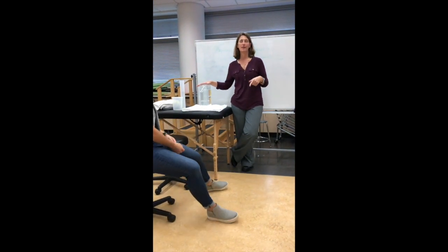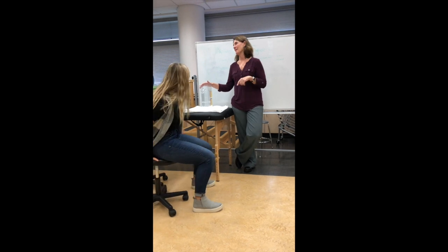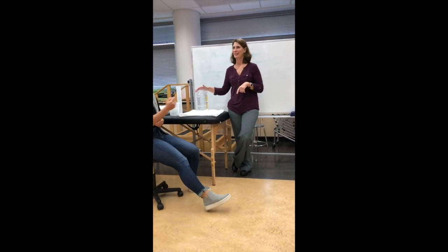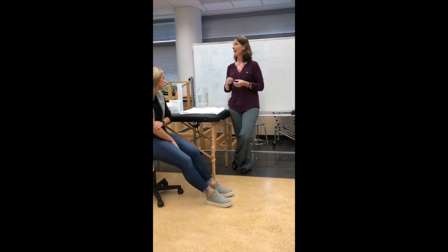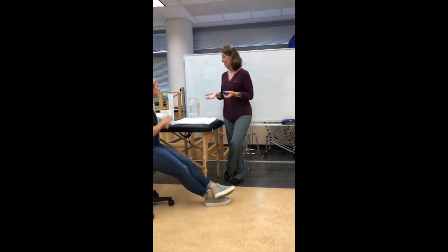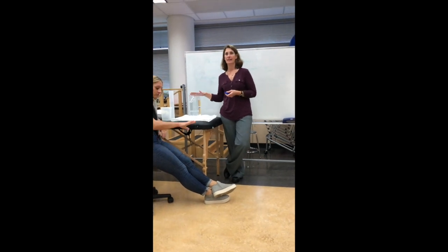We're not going to do that one today because it's a little harder to clean out. It's a lot easier to have somebody clean their arm than their foot in this class. When you have somebody performing this test, you want to make sure that they are clean going in, and then you would always clean this afterwards.